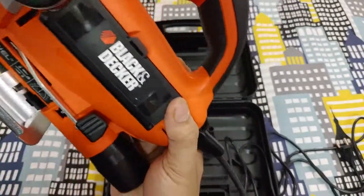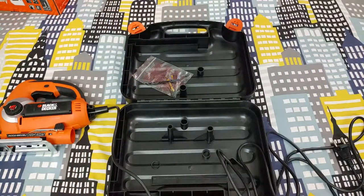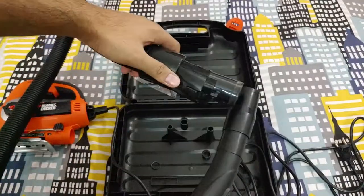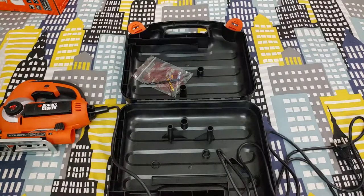Now coming to the knob over there — this is the vacuum cleaner port. If you have an industrial-size vacuum cleaner, like this Black & Decker vacuum cleaner here, while you're cutting wood you can directly connect it, turn it on, and it will suck in all the dust without getting your place or workshop messy.